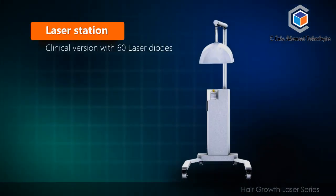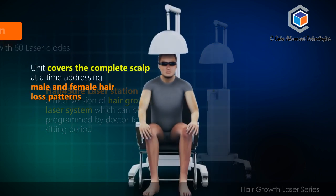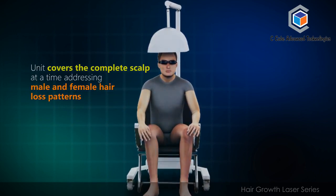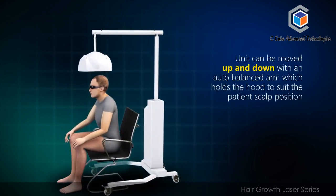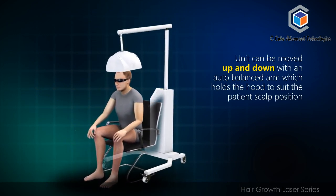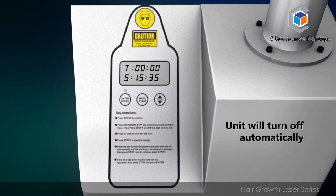The Laser Station is a clinical version with 60 laser diodes. The Hair For Sure laser station is a clinical version of the hair growth laser system which can be programmed by a doctor for the sitting period. The unit covers the complete scalp at a time, addressing male and female hair loss patterns. It can be moved up and down with an auto-balanced arm which holds the hood to suit the patient's scalp position. The practitioner can set the therapy time, and once the set time has elapsed, the unit will turn off automatically.